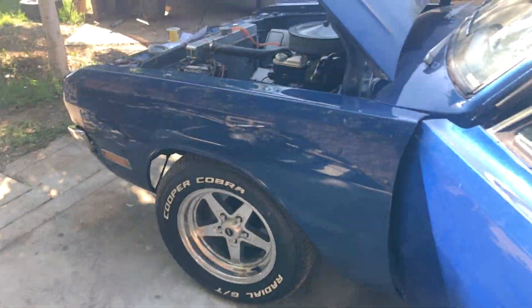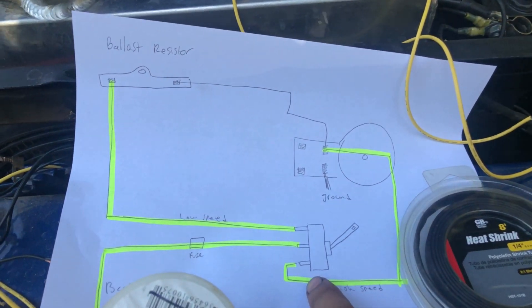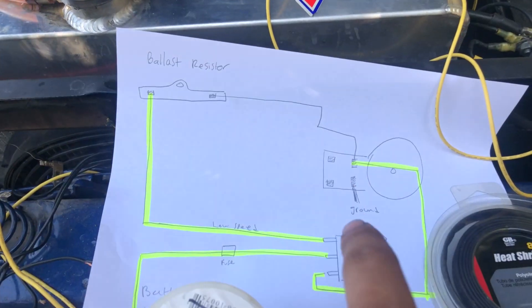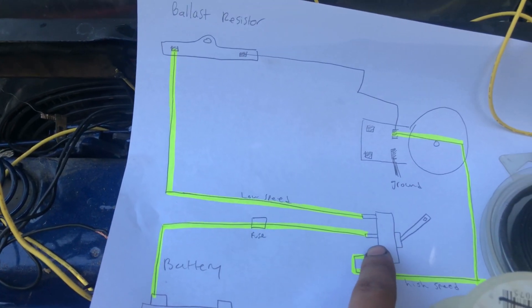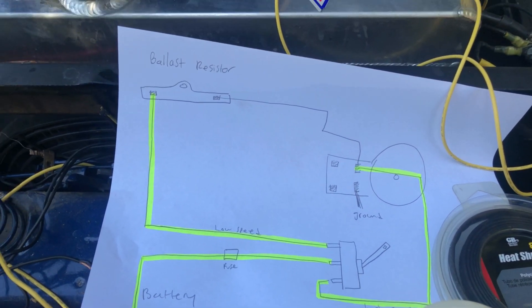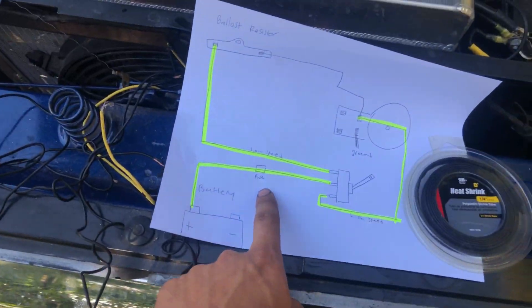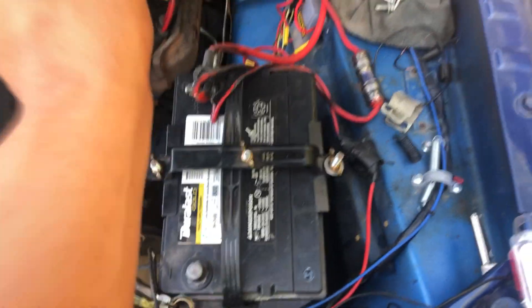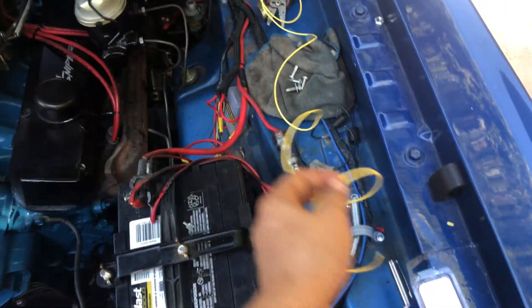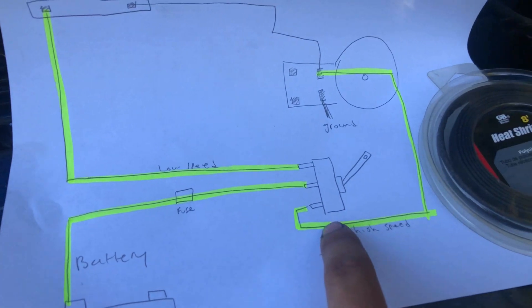I just did this wire from the ballast resistor to the switch. Now I'm gonna do the middle one, which goes from the battery to the toggle switch. I put the wire inside through the grommet. For this wire we have to have a fuse holder or a fuse tap — I'm gonna worry about that later, along with connecting it to the battery. I'll set that aside and jump to the next wire.